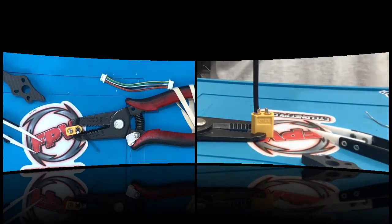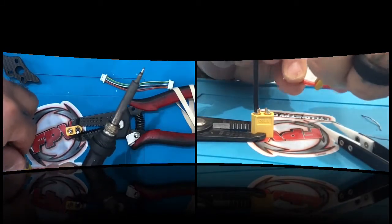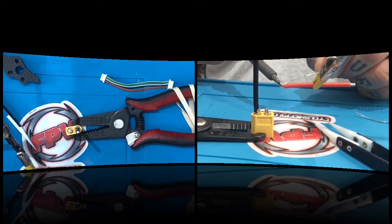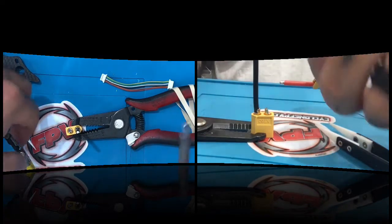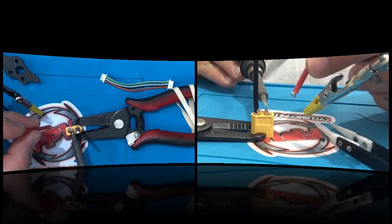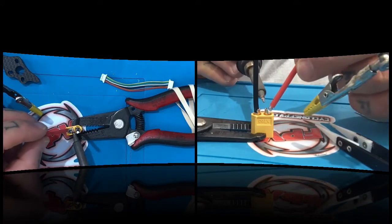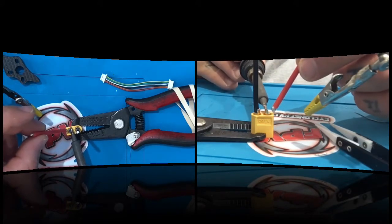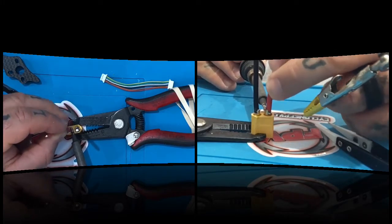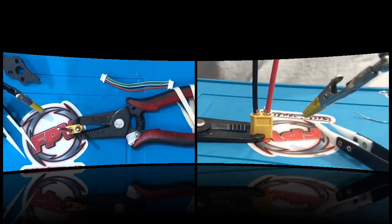Now I'm going to take the positive wire and use my helping hands again — we're going to tin this up. Once that's done, put the soldering iron on the outer edge, but don't press because it'll melt the plastic. Just get it on there enough to heat the solder that's already in there. Hold it, you'll see it start melting, then easily put the wire in, twist it a little, press it down, and your wire is in.